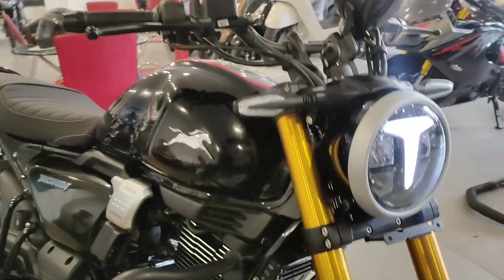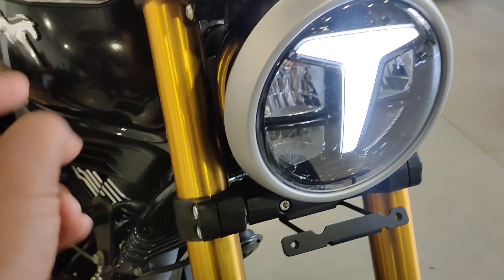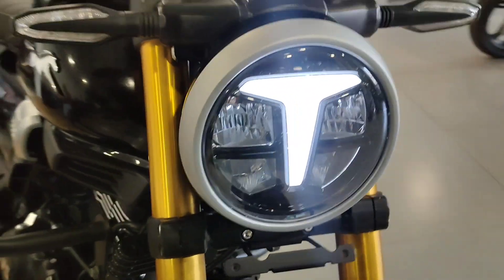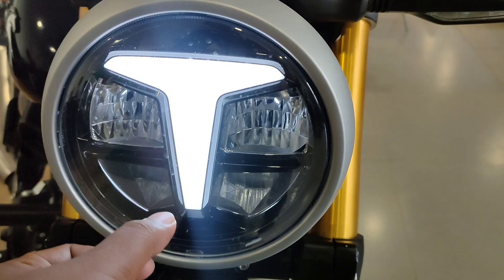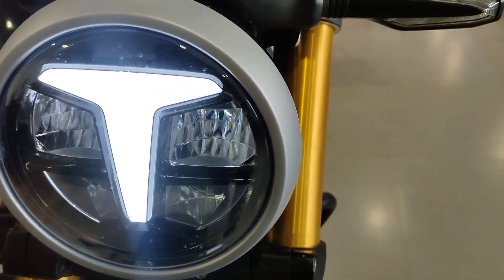The front section is the most attractive part of this bike. If you go for the top variant, you can get Bluetooth connectivity. The headlamp setup features a DRL formation and LED lighting, which you can see on the inside.